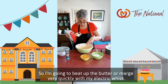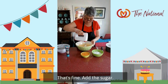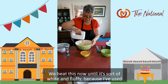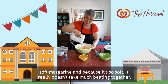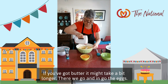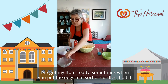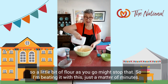Eyes down, lock in. I'm going to beat up the butter or margarine very quickly with my electric whisk. Add the sugar and beat until it's light and fluffy. I've used soft margarine, so it really doesn't take much beating together — if you've got butter it might take a bit longer. In go the eggs. I've got my flour ready, because sometimes when you put the eggs in it curdles a bit — so a little bit of flour as you go might stop that. Just a matter of minutes.